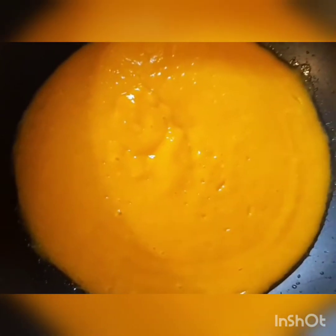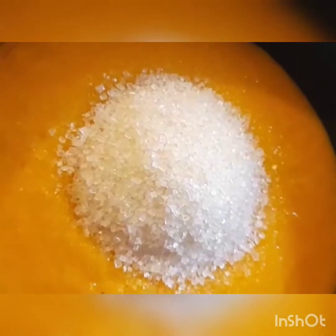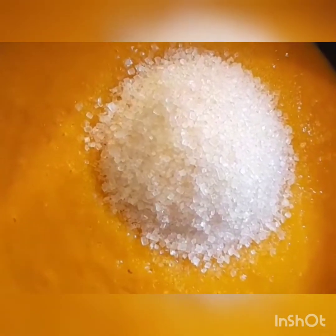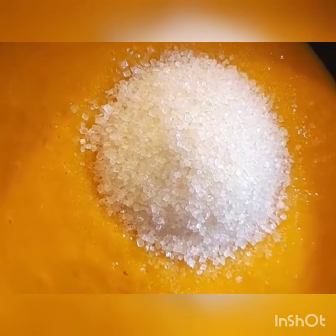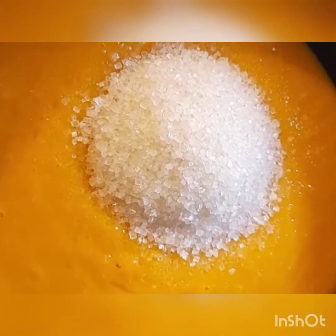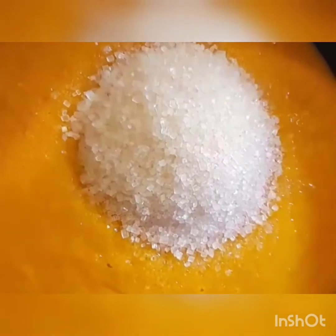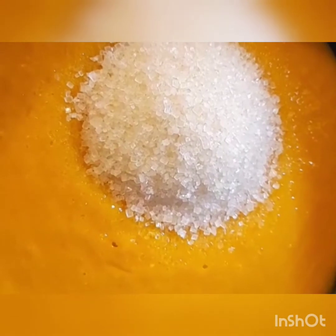I will add 1 cup of sugar. When we cook it on low flame, we need to be patient and not waste time. I will add more water and 1 cup of sugar on low flame.